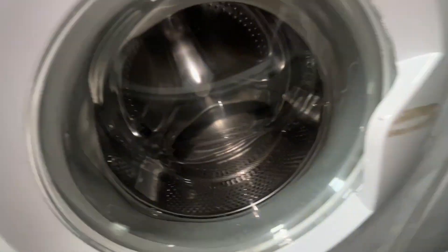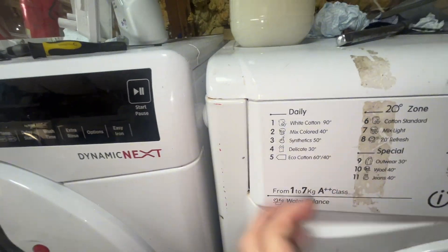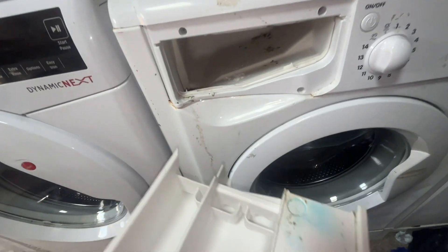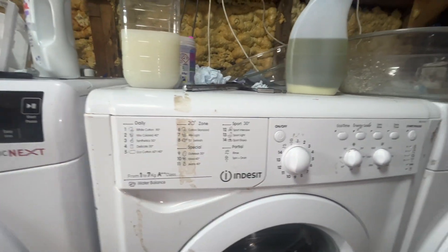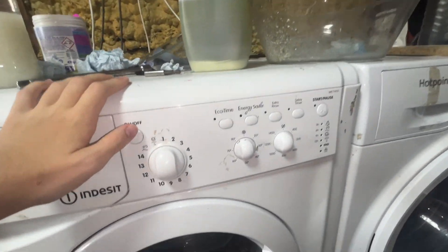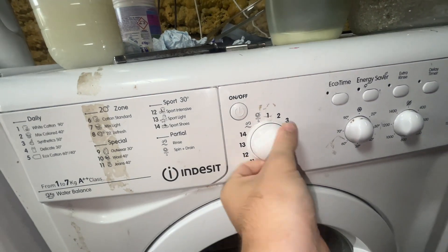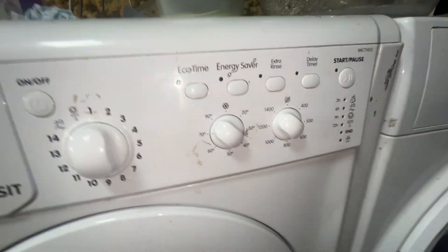My Indesit. This machine's four years old — I've had it brand new since 2020. Unfortunately the drawer doesn't quite go in all the way and it's a bit dirty inside — I really need to give that a clean. The machine does work though. I usually use program one with 40 degrees and 1400 spin.